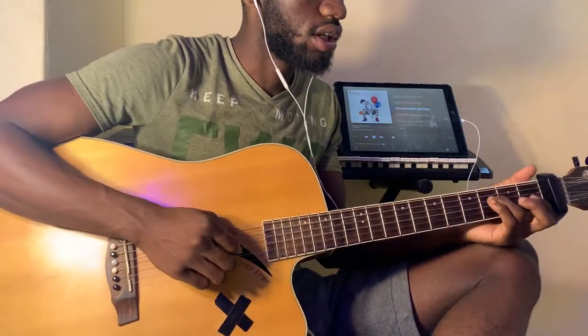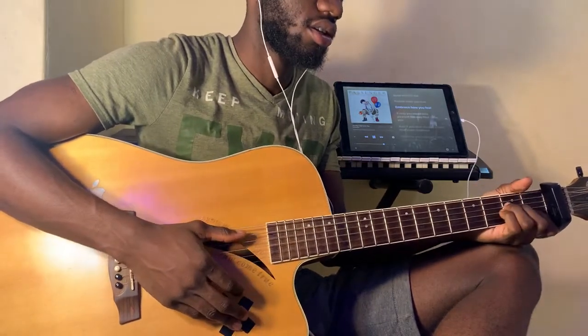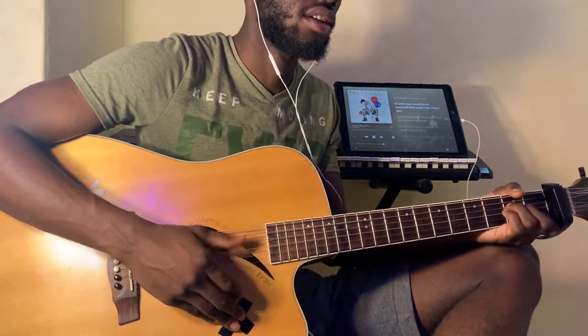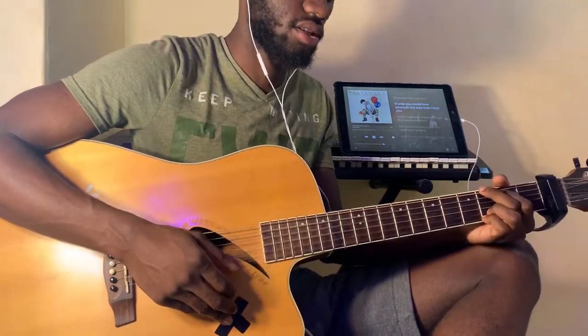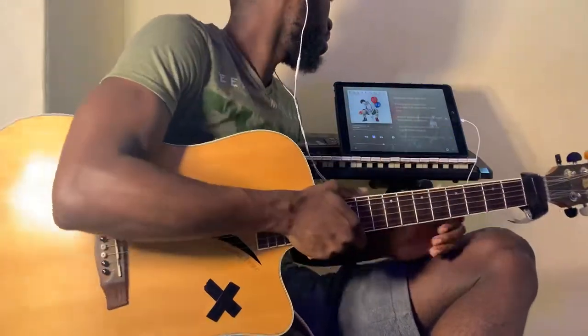Then we go to A minor, E minor, E minor, and then F, and then G. Then you're back to C, A minor, D, and G. That's how you play your verse — the first verse and the second verse.